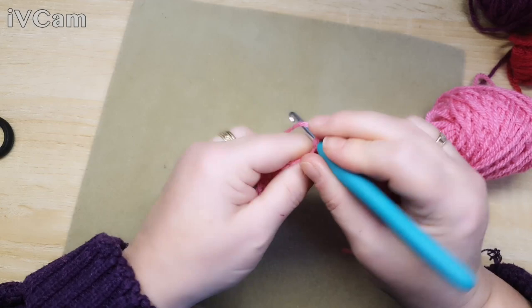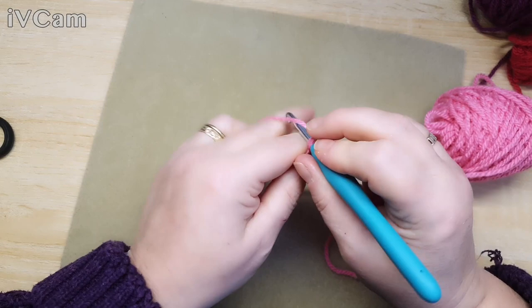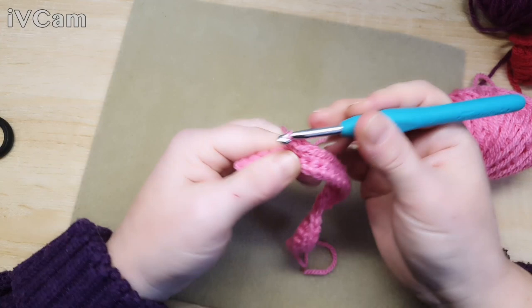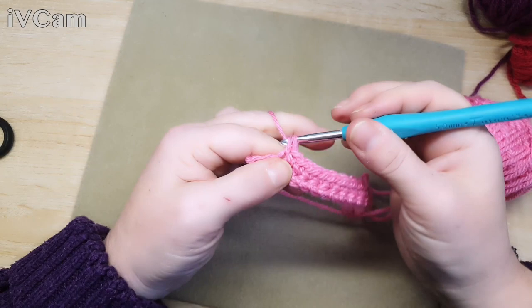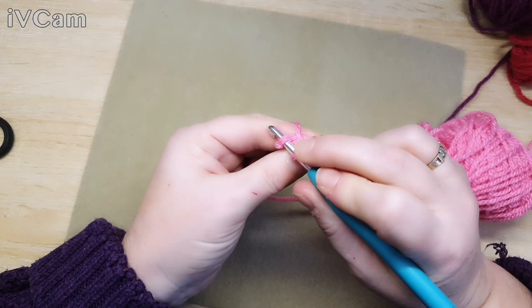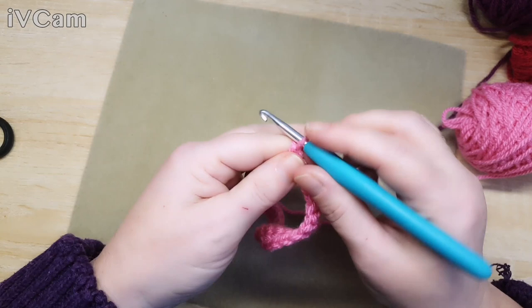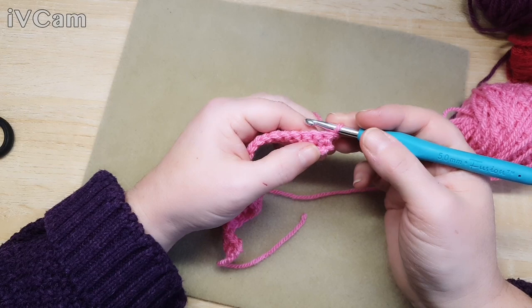Otherwise you end up with wonky bobbles and a not very straight edge on your square, and you have to pull it all out and work out where you went wrong - and nobody wants that. So count every time you do a row, which is especially important after you've done a bobble row. So now we've done two rows of double crochet and we're going to turn and do one chain.